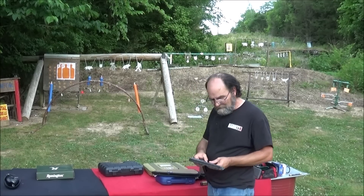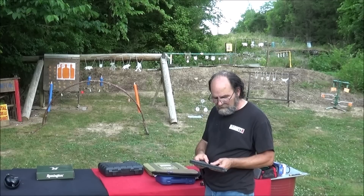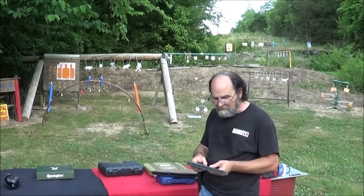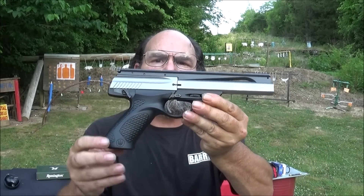Next up, we've got a Beretta U22 Neos. This one's out of Gallatin, Tennessee. Of course you know us Tennessee guys, love to see that local manufacturing. Notice I'm wearing a Beretta shirt, supporting our guys.